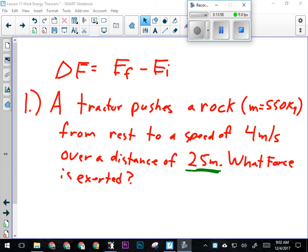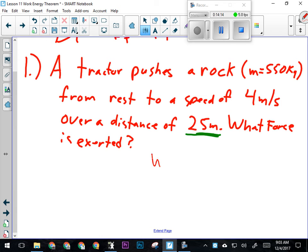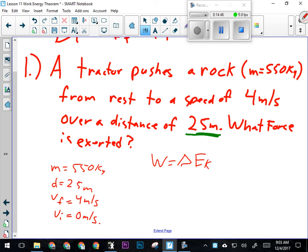The first step with any work-energy theorem question is to figure out what kind of energy is being changed. In this question, a tractor pushes a rock from rest to a speed of 4 meters per second. Is there any mention of a change in height? No. So this is kinetic energy changing — it's accelerating the rock. We know the start of this question is: work equals change in kinetic energy.